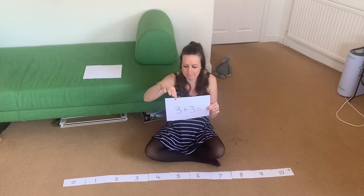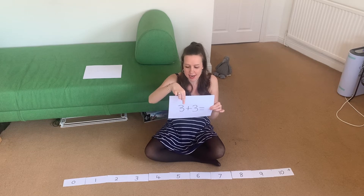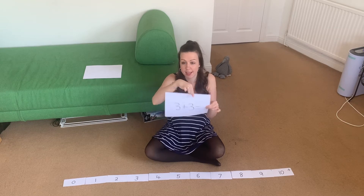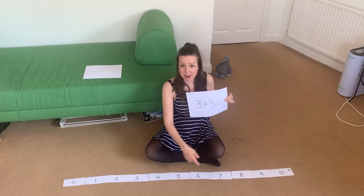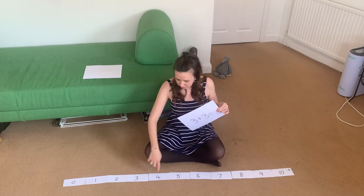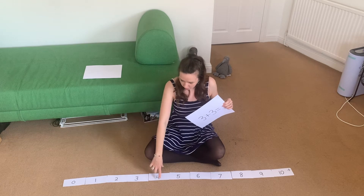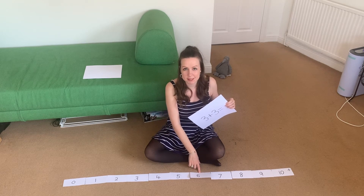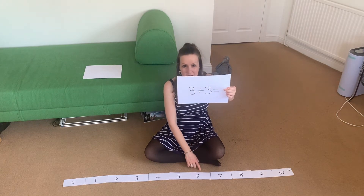We're going to stand on number three. And then how many hops or jumps or steps are we going to do? Three. For number three, make sure you're facing the plus sign and do three steps. Ready? One, two, three. Did you get the same answer as me? Did you get six? Absolutely fantastic.